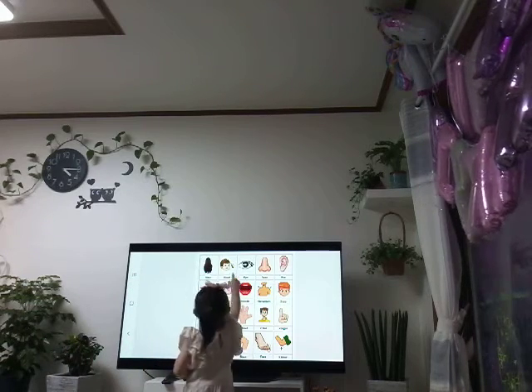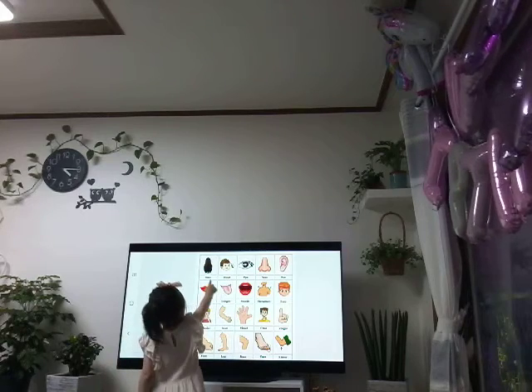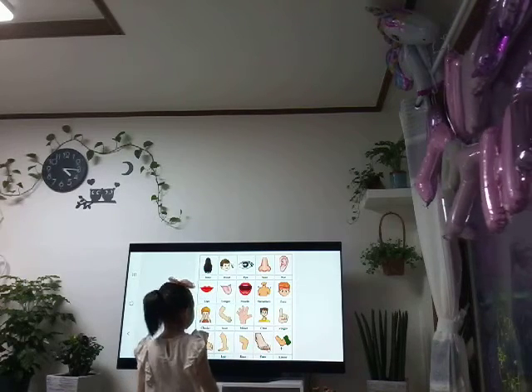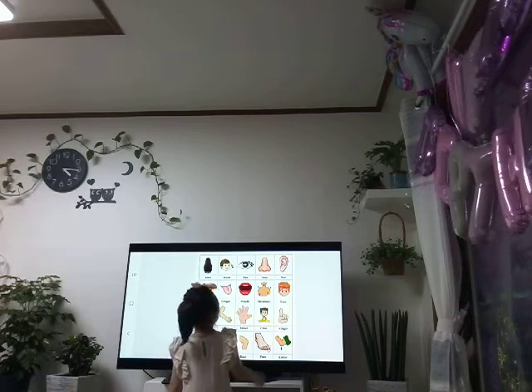Show me your head. Head. Eye. Eye. Nose. Lips. Feet.